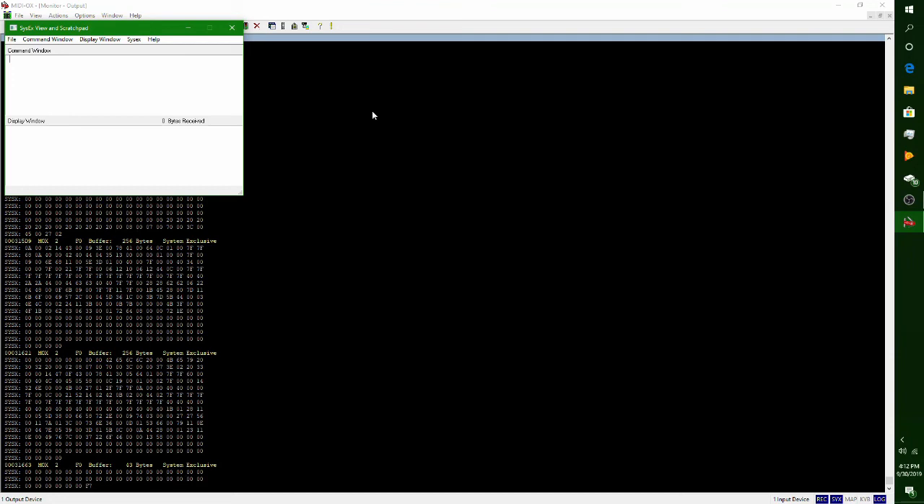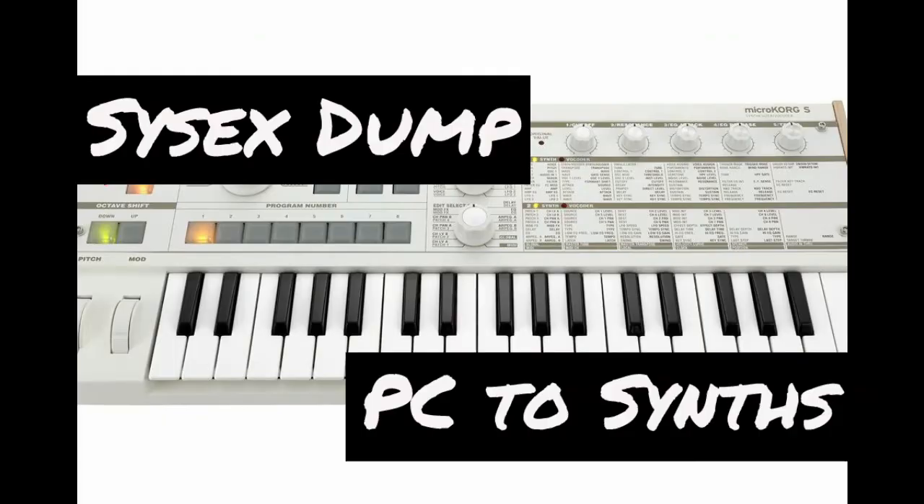But overall, that is all you need to send brand new sounds to your MicroKorg or other synthesizers. I hope that helps some people understand how to send SysX over to a synthesizer — it is really, really very easy. The hardest part is getting the audio interface and the wires connected to your synthesizer. After that, if you have the files and you have MIDI OX, it is really just a few easy steps to get those sounds into your synth.